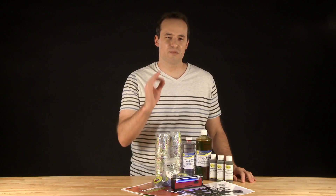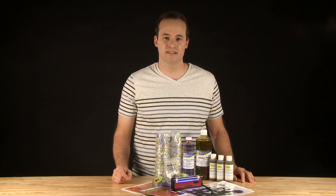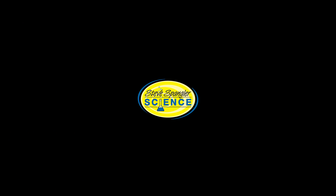Vampire Science is the perfect addition to your Halloween festivities while also doubling as a bloodthirsty lesson in science. Get it today only at stevespanglerscience.com.